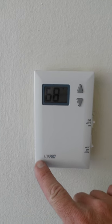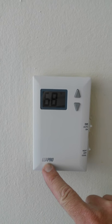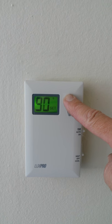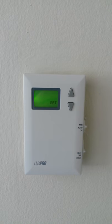Today we are going to program a LuxPro thermostat. Right now it can go up to 90 degrees, which is insane.